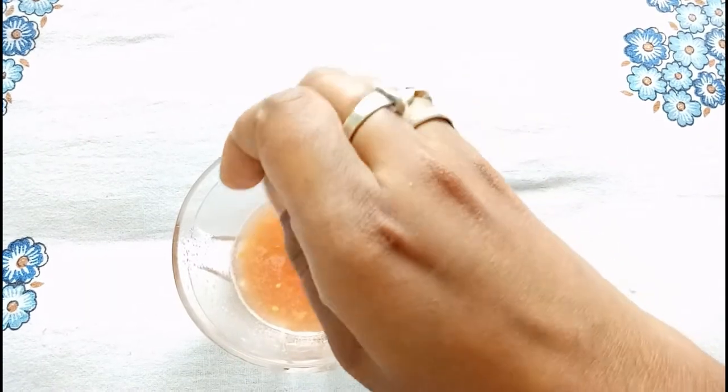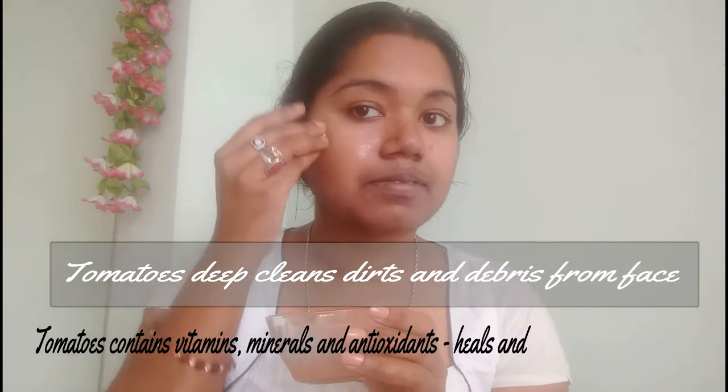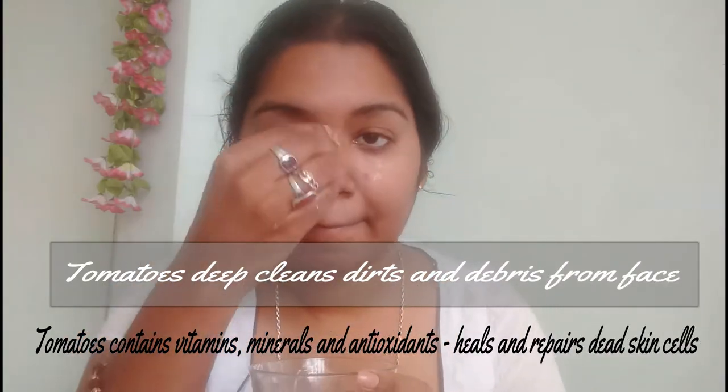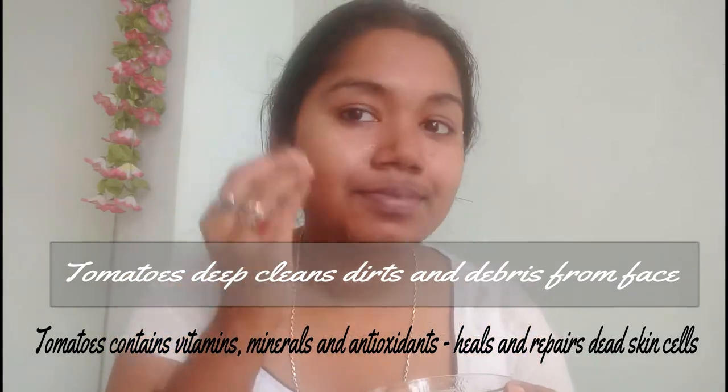Now it's time to apply it on your face. Using a cotton ball, apply it all over your face and neck. Tomato cleanses dirt and debris from your face — it contains minerals, vitamins, and antioxidants which help in healing and repairing dead skin cells. Don't forget to cover your neck.